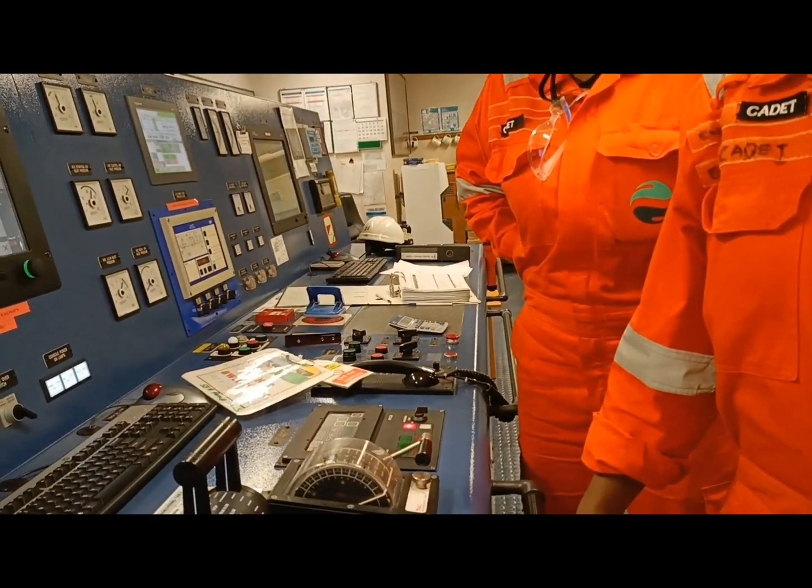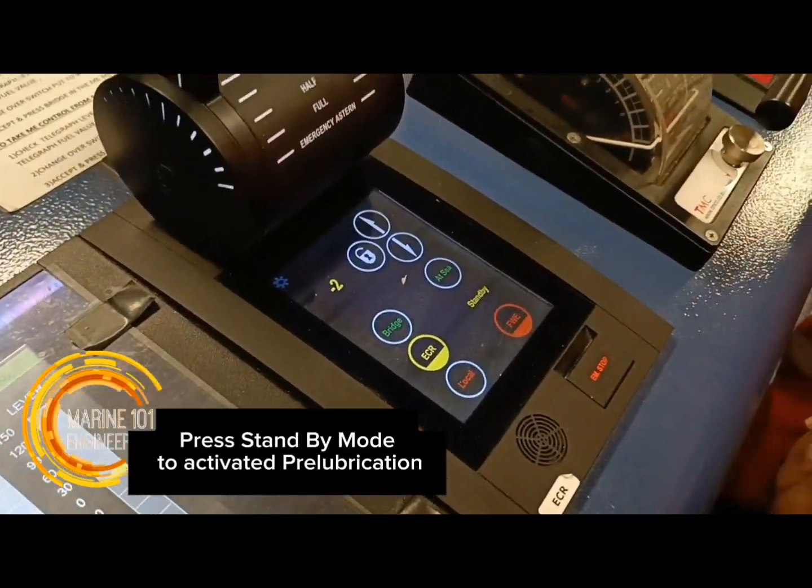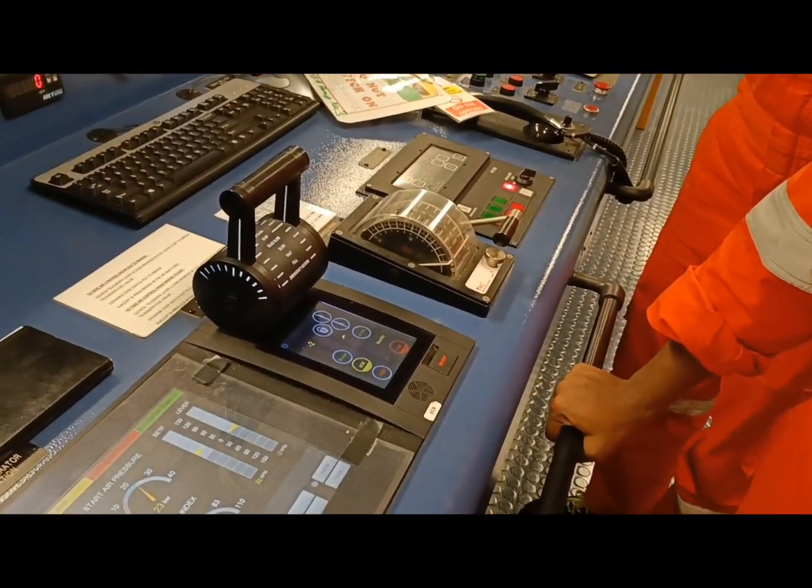First thing to do is to put on standby. Very nice. Then the bridge will confirm.